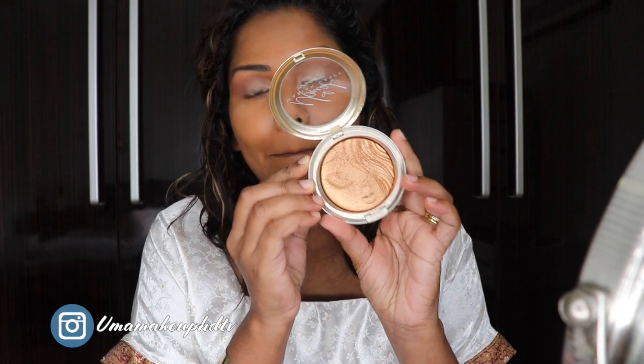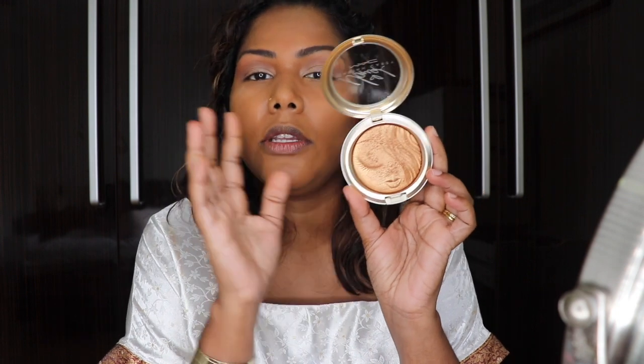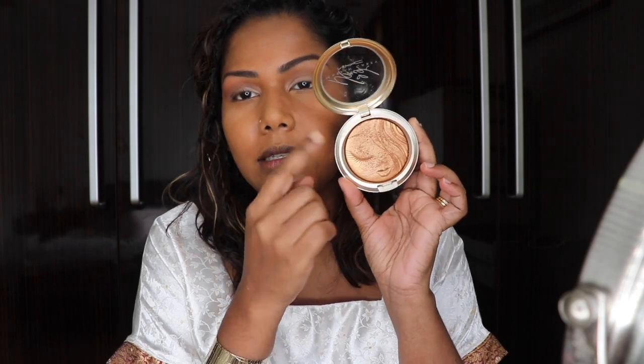I'm going to be taking this particular product, which is a skin finish from MAC. This was the limited edition Mariah Carey collection. If you have any eyeshadow with a similar bronze colour, you can also do the same.